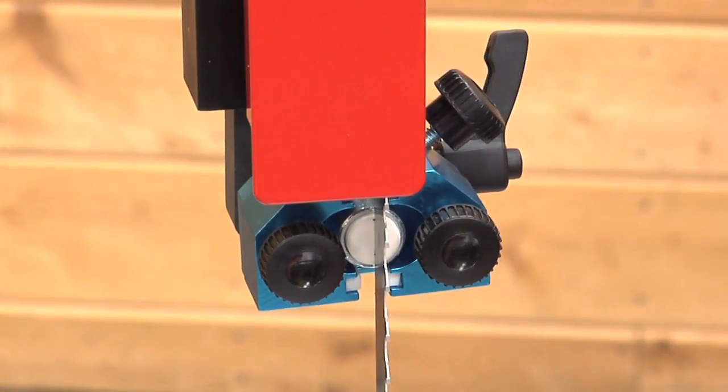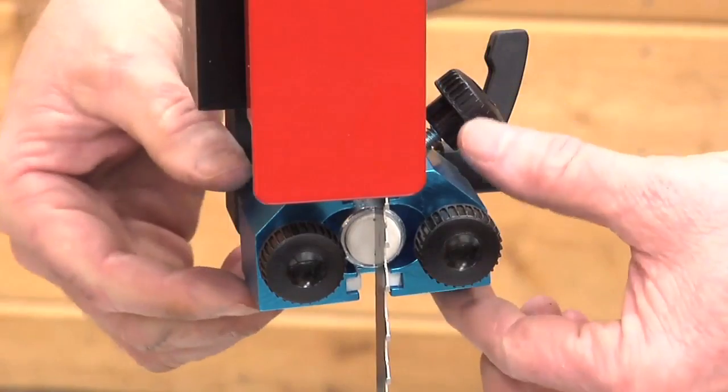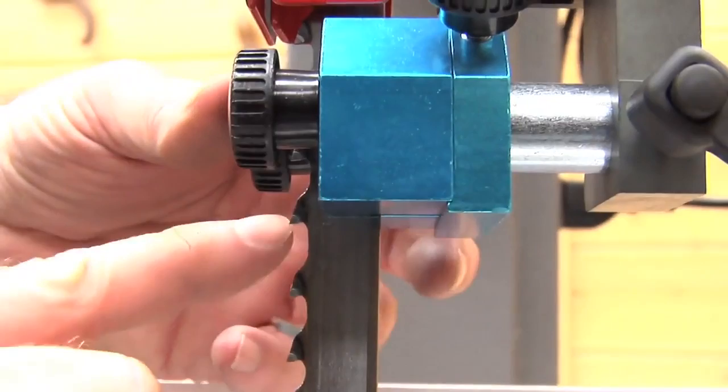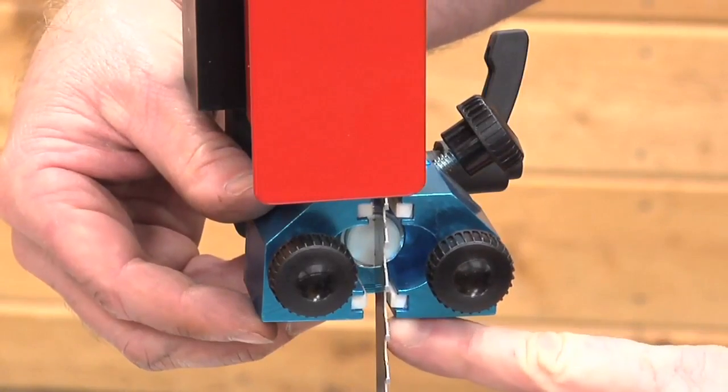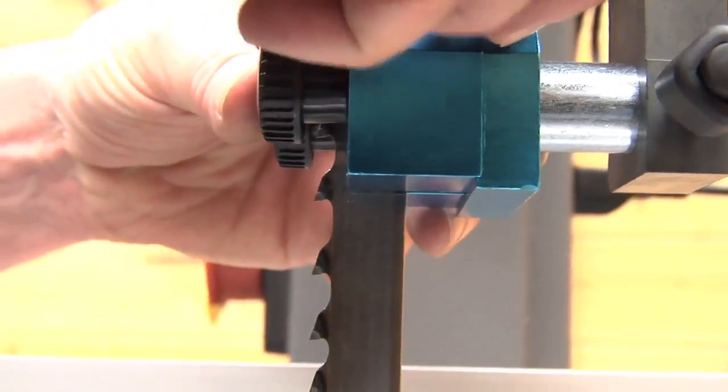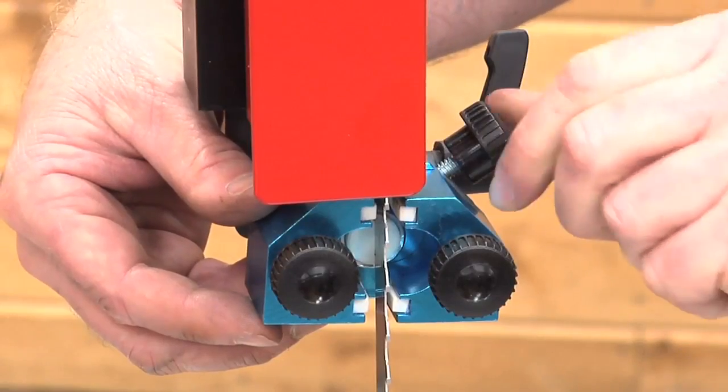Lock the handle down. Now you're going to bring the entire guide assembly forward so the side guides — these little ceramic pieces — are behind the gullet, or behind the cutout notch of the tooth. When they're just behind that, you'll lock them down into position using this knob right here.